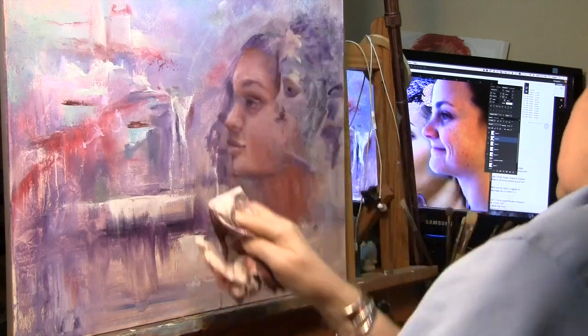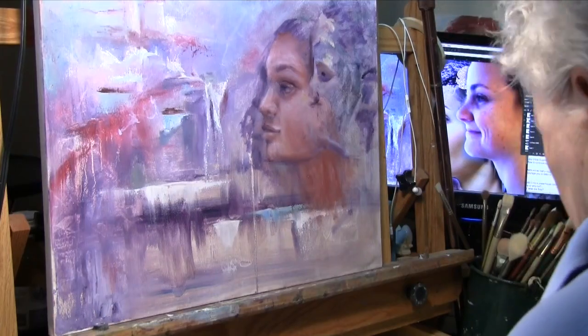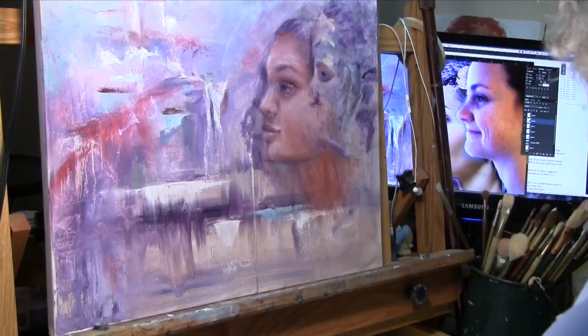I'm going over this with a very, very light coat of linseed oil so that my paint won't drag on the surface. It'll feel a little bit more like fresh paint.